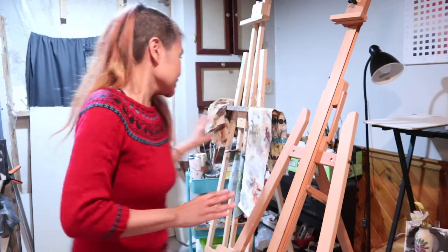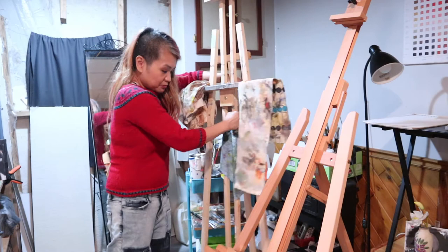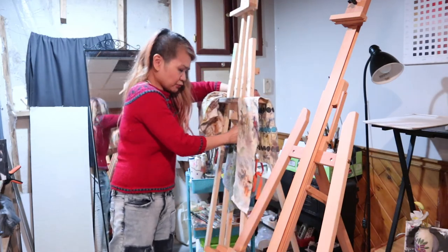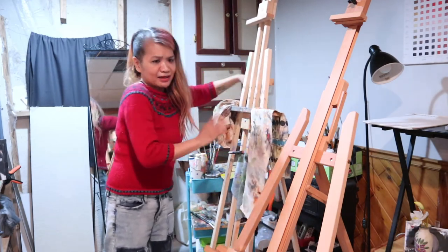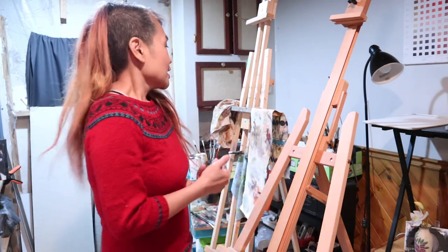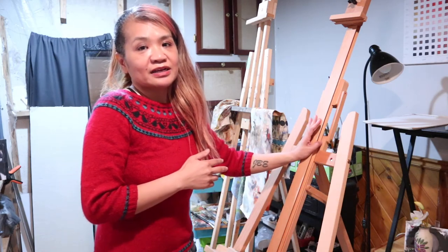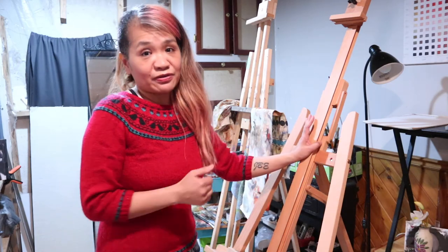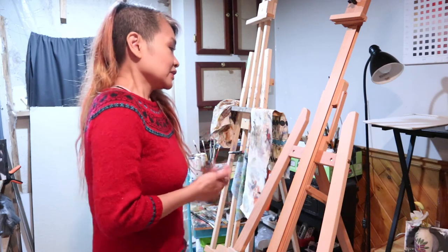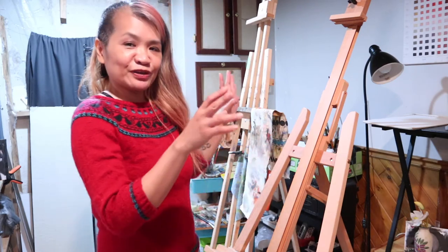Hopefully this will be my easel for a long time. My original one is just a cheap tripod one, and I also got it from Curry's a while back — 2015, I think — and it's lasted me all these years. I'm hoping this new one will last me a few years, if not forever, because I don't really like switching things around too much, especially if I get used to something.